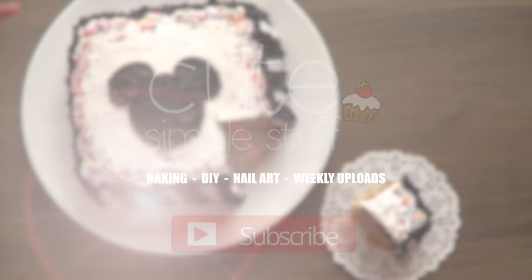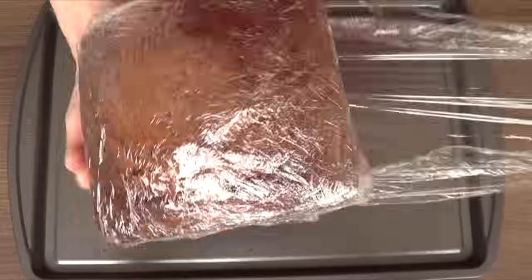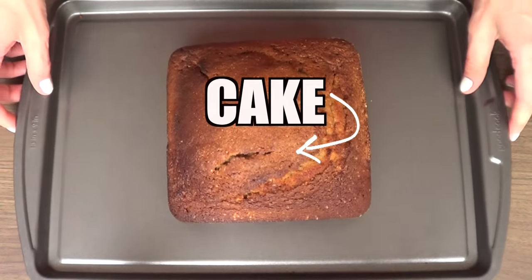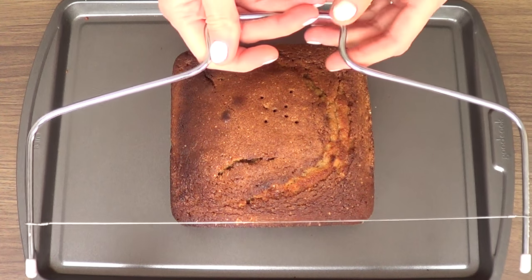The first thing I do when I work with cakes is work over a tray because it's easier — I tend to be a bit messy. I'm working with my cake, which is a six-inch square cake that I had frozen. I do have a recipe for this one on my channel if you want to check it out.